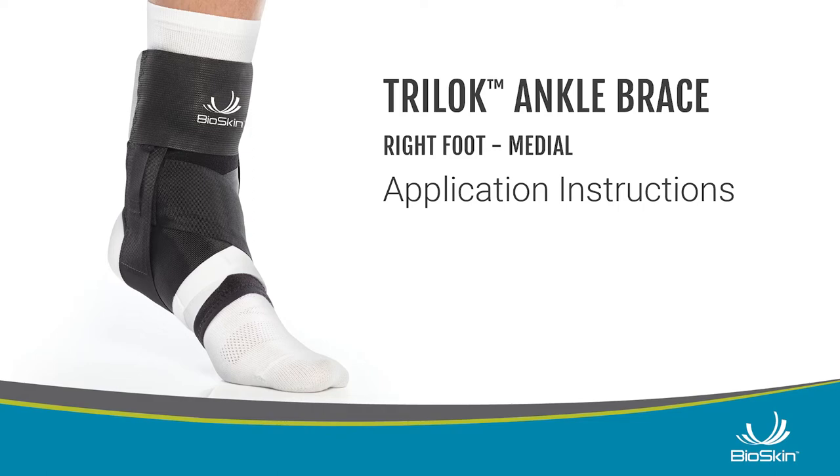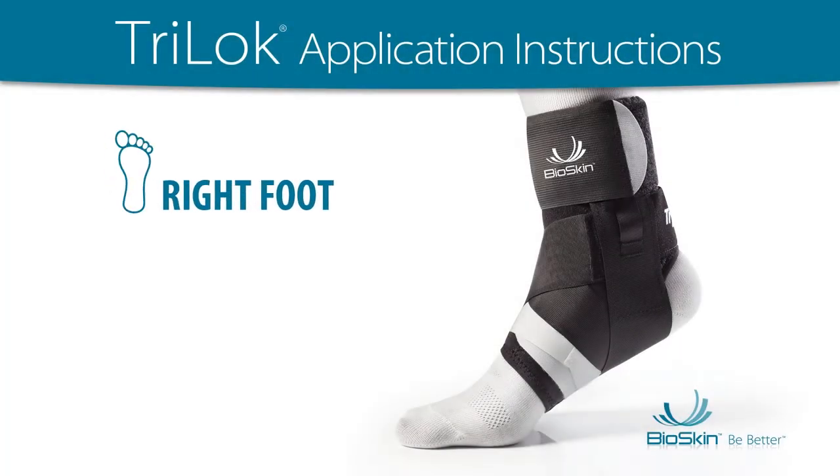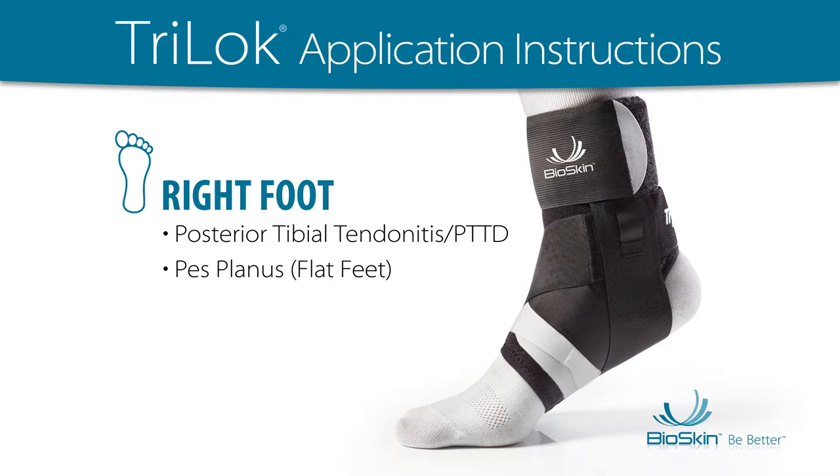Tri-Lock application instructions: right foot application for posterior tibial tendonitis, pes planus, flat feet, plantar fasciitis, or heel pain.